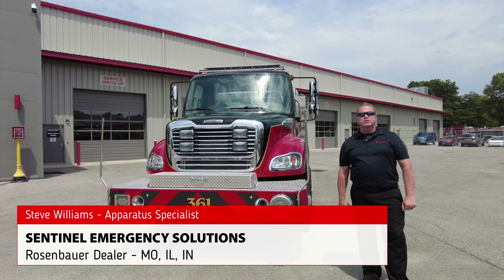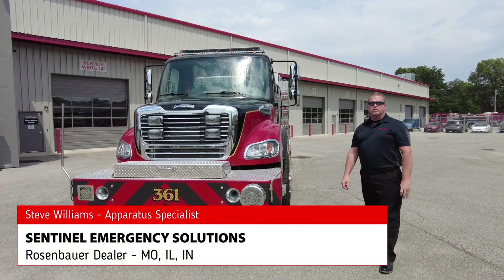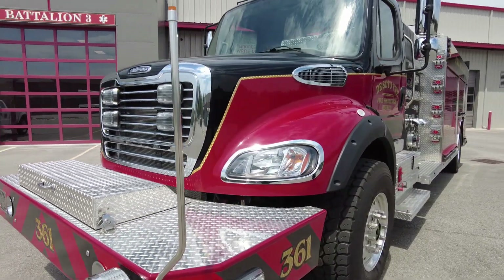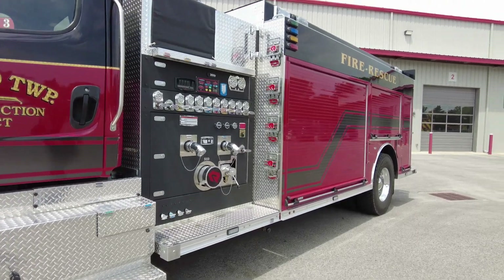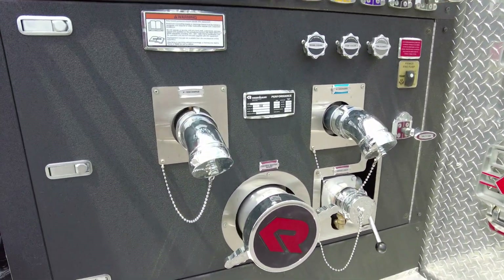Hi everyone. Steve Williams coming to you today with our newest arrival. This is a pumper tanker for the DeSoto Illinois Fire Department, on a Freightliner chassis with a formed aluminum 316 FX body. We have a 1250 gallon per minute pump with standard controls.